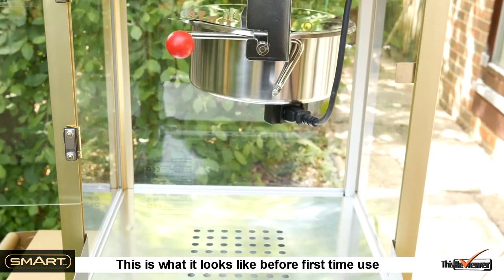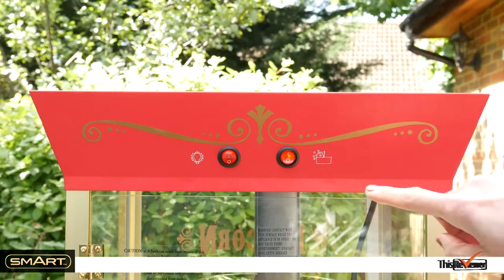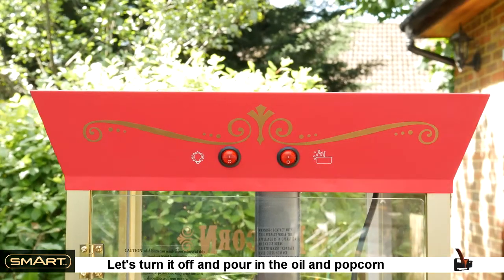This is what it looks like before first-time use — it will soon be full of popcorn. Let's turn it off and pour in the oil and popcorn kernels.